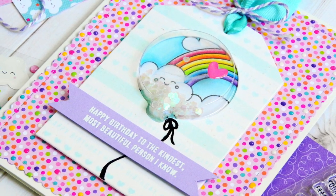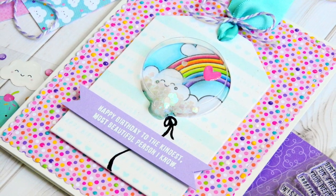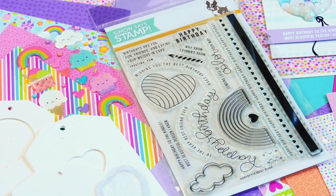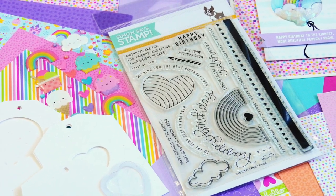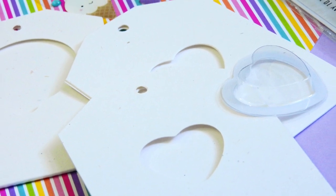I will link to the card video down in the video description, and also at the end of this video there's a clickable link so you can see how to create this card and get ideas for using the new products. There are also links in the video description to the card kit — you can subscribe for a slight discount or purchase it individually, and many items in the kit are also available to purchase separately.